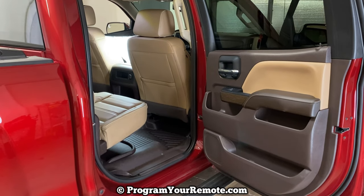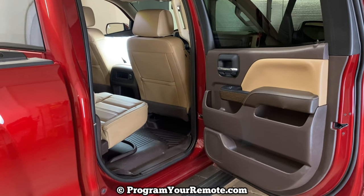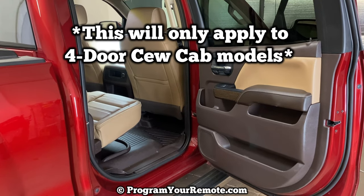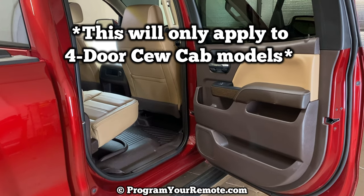What's up everyone? Welcome to Program Your Remote. Today I'm going to show you where the spare tire, the jack, and the tools you'll need to change a flat tire are located in the GMC Sierra. This is a 2018 Sierra, but it will be the same on a few different years. This will also be the same on some Chevy Silverados.